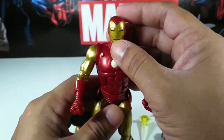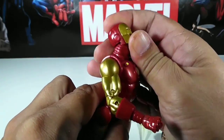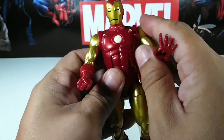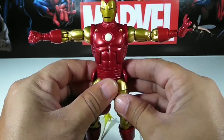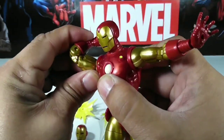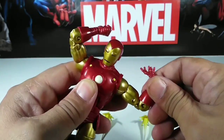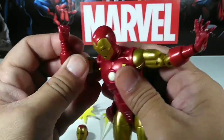Let's do the articulation. The head goes up that far and slides back. It goes up that far, can't slide forward, but it does look all the way down — pretty cool. The arms go out pretty far. You do have an upper bicep swivel. There are double-jointed elbows but they get stuck with the bicep. Same thing on the other side — upper bicep swivel, double-jointed elbows, gets stuck a bit.